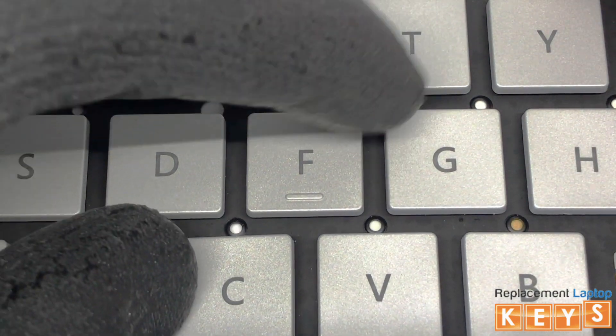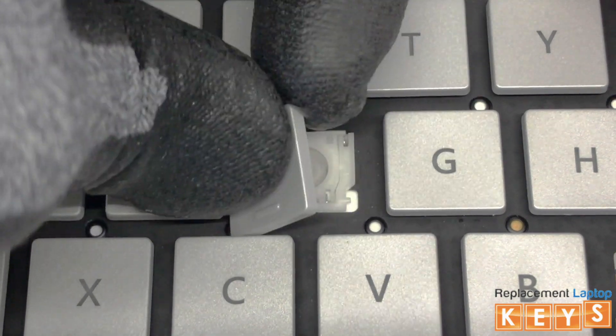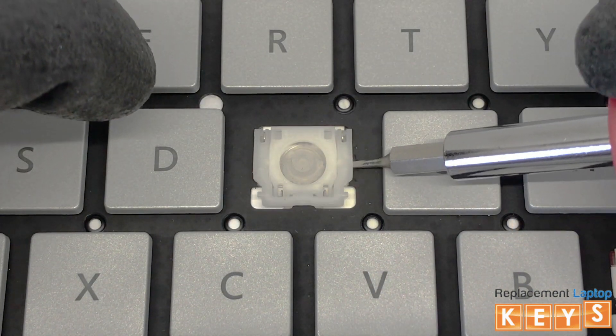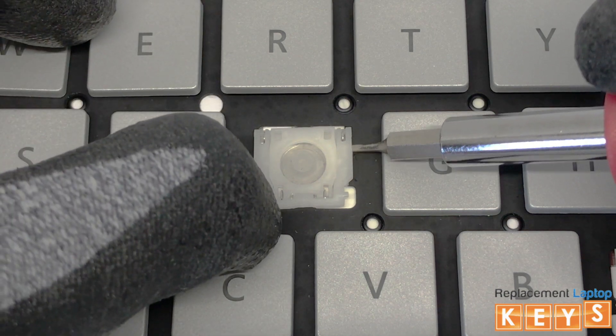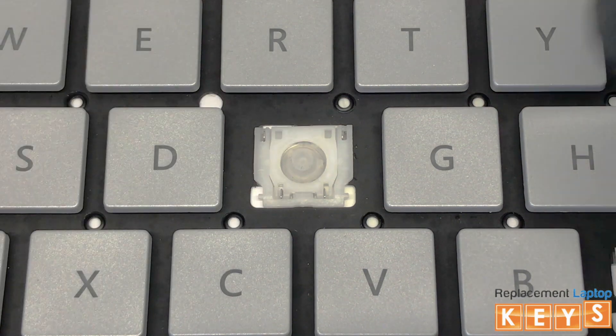From the top corner underneath the keycap, release it from the hinge by pulling upwards. To remove the hinge, apply pressure on the bottom left corner of the hinge diagonally to the top right corner. Insert the screwdriver underneath the top right hinge to release the mount.